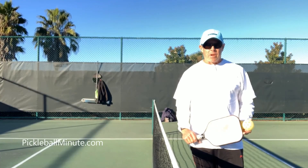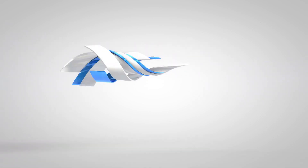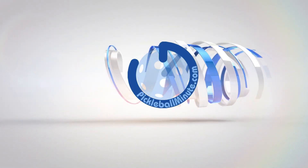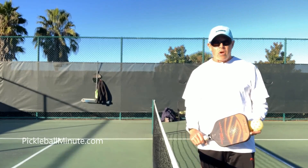Hi, Coach Matty Klein here from Pickleball Minute. Please subscribe on YouTube and look us up on Facebook. Today we're going over what I call the flick shot.